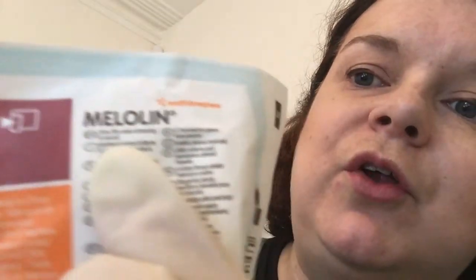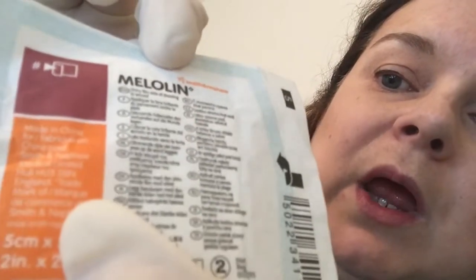This brand is lovely because on the front of it there is a lot of writing. One of them says ENG — I'm hoping it means English and not just England, because Scottish people will get very upset. But it says 'shiny film side of dressing to wound.' And if English isn't your first language and you get stressed in the exam, that's all the same thing written in different languages. So that means I know when I open it, the shiny side of this film needs to go to the patient.